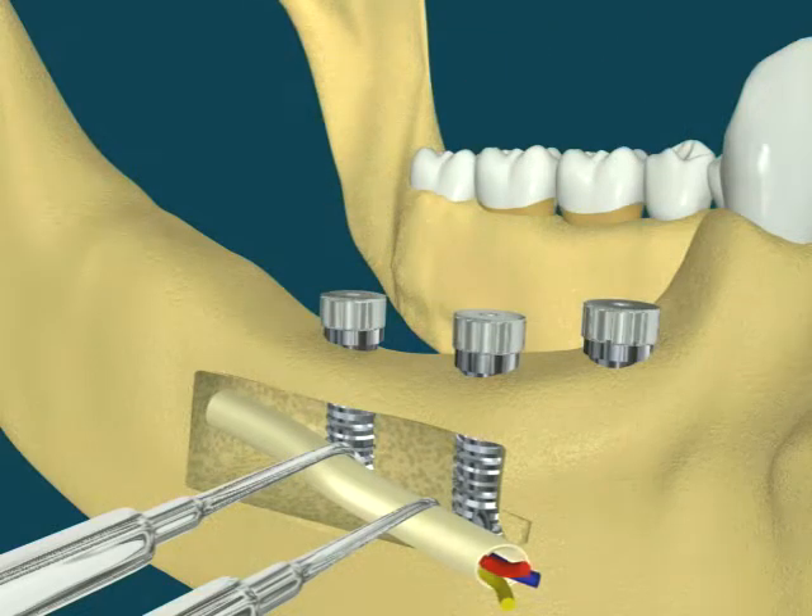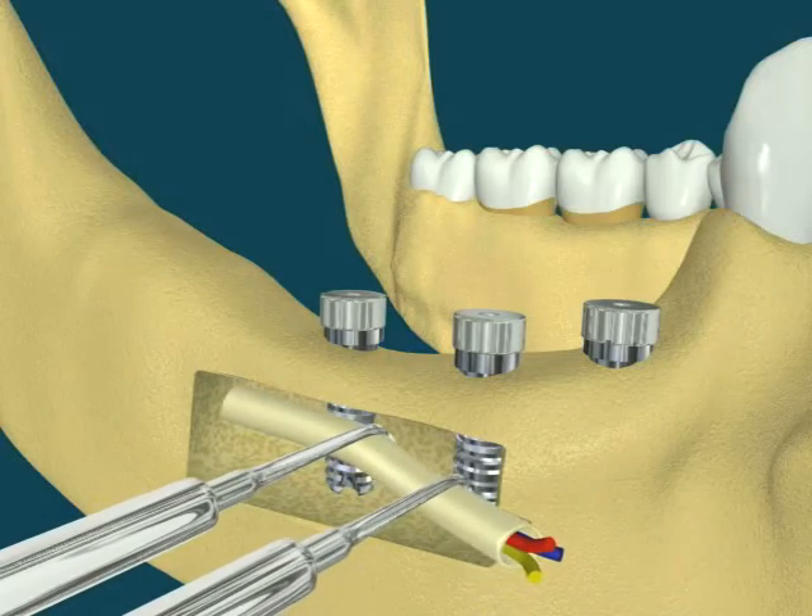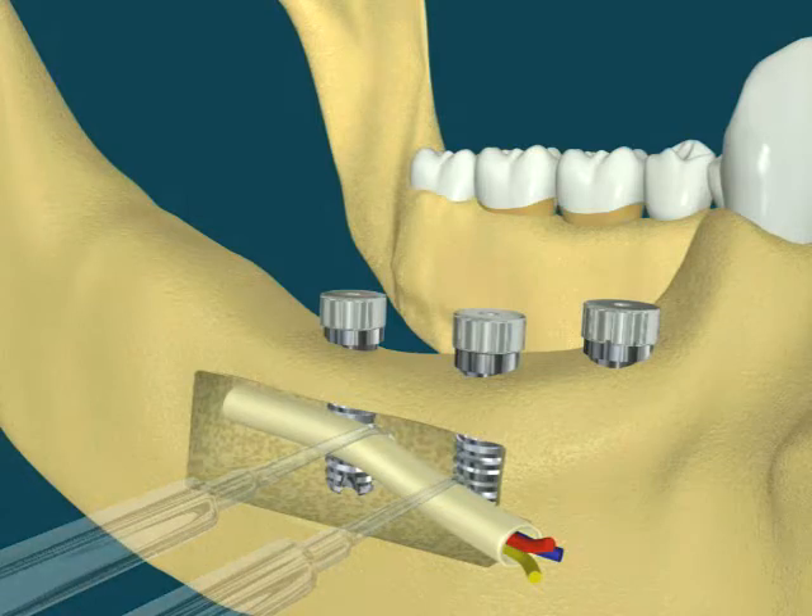The dental implants are placed at the same time. Healing screws are placed upon the implants. The bundle of nerve and vessel is then released, and placed back over the implants.